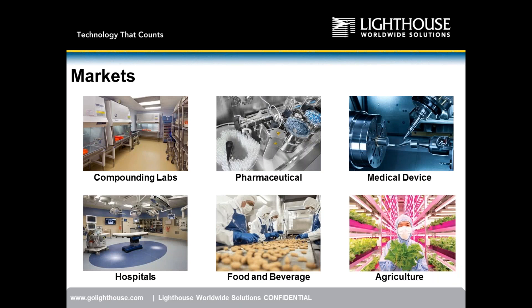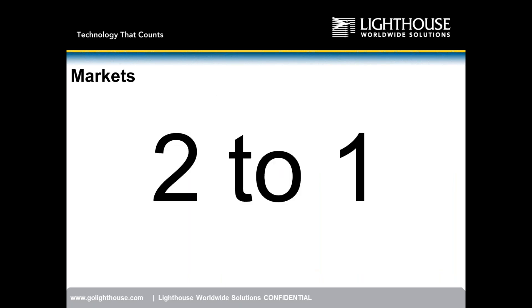The main markets for this product are compounding labs, pharmaceutical manufacturing environments whether aseptic or not, medical device manufacturing, hospitals, food and beverage, and the agriculture industry. It's also done in indoor air quality, but our main markets are compounding, pharmaceutical, medical device, hospitals, food and beverage, and agriculture — a pretty broad base.